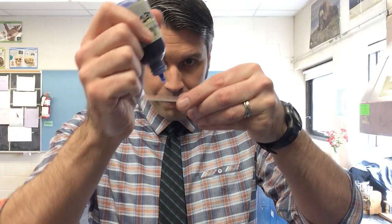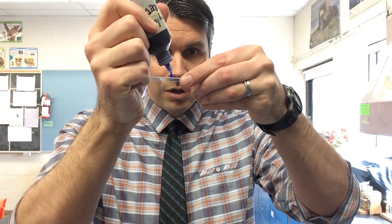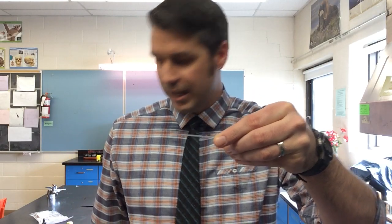So now we have all sorts of cheek cells here on our slide. What we're going to do next is add a drop of stain. Stain is just like its name — it stains. It's going to stain your cheek cells blue, so if you get it on your clothes, you'll stain your clothes blue too. You're going to put one drop right in the middle. Only one drop — don't put more, you'll make a mess.